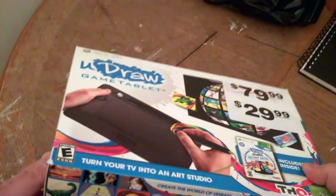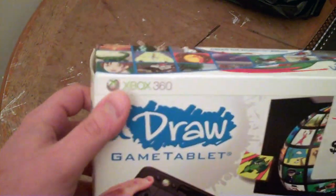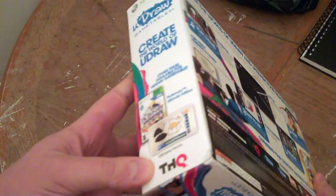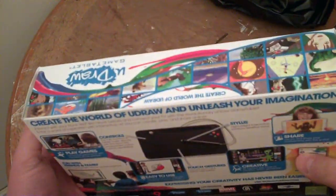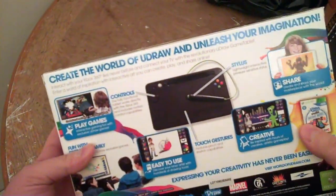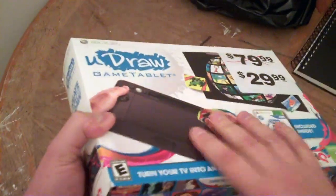These are at GameStop, and they were on clearance. This is the 360 version, and part of the reason I got it is because I was hoping that there might be some PC drivers for the 360 adapter that I have for the computer for Windows — so we'll see if that actually happens.